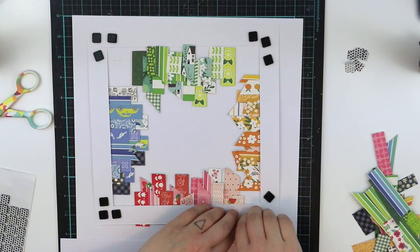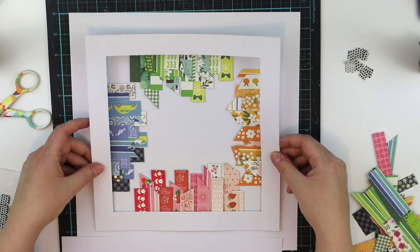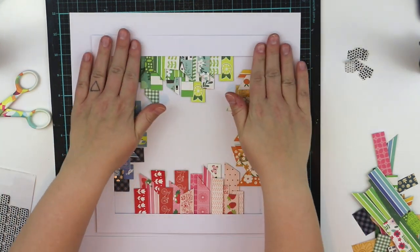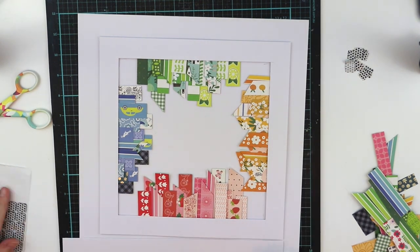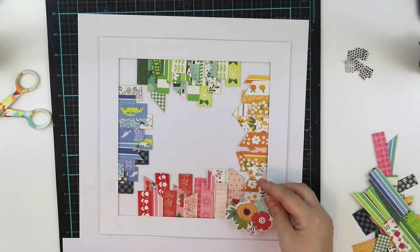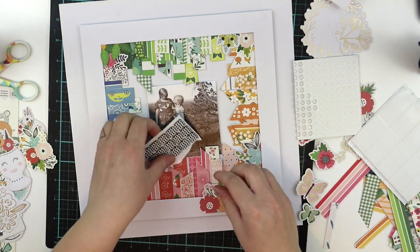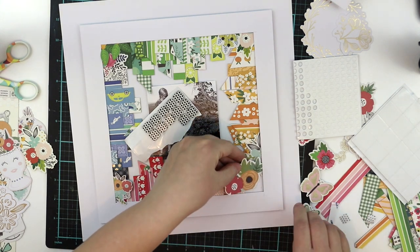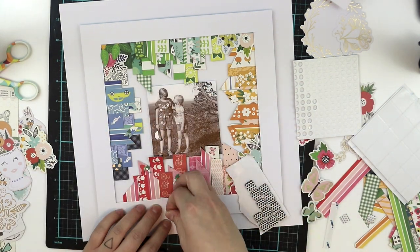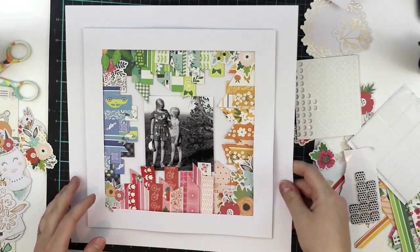Again I'm using 3D foam to adhere the frame for the dimension, and of course there's a lot of paper underneath, so it would be a little silly if I wouldn't use 3D foam. I also added some flowers and embellishments to the corners to make a neat transition from color to color, and I cut out the embellishments to make them fit there.